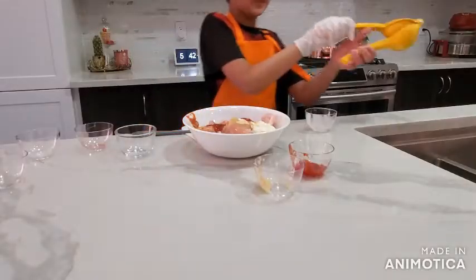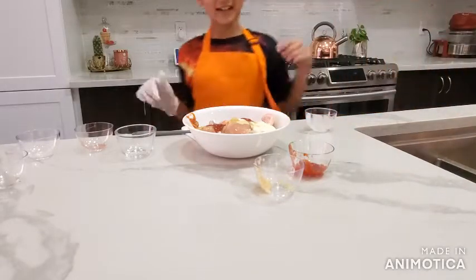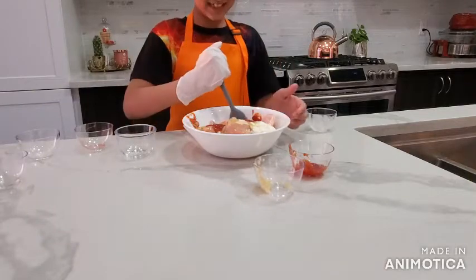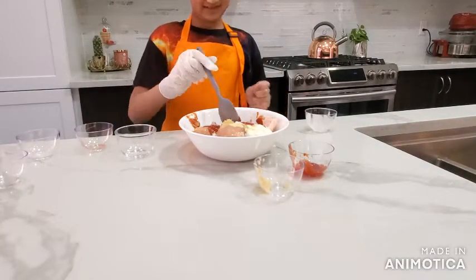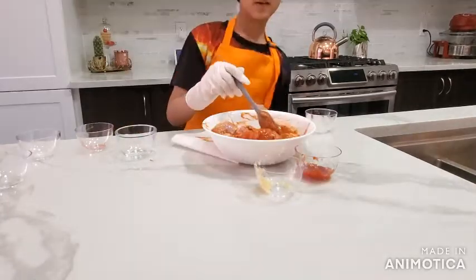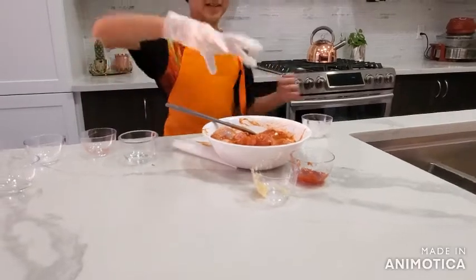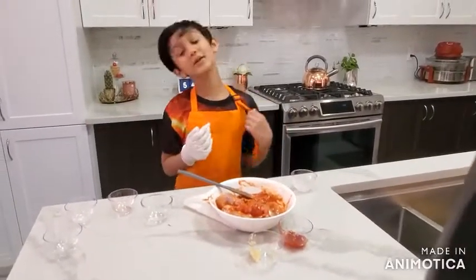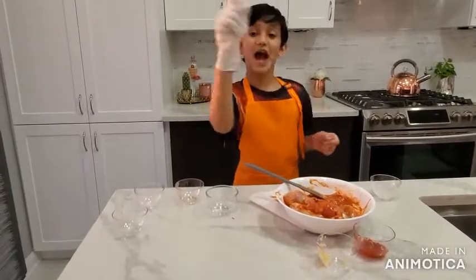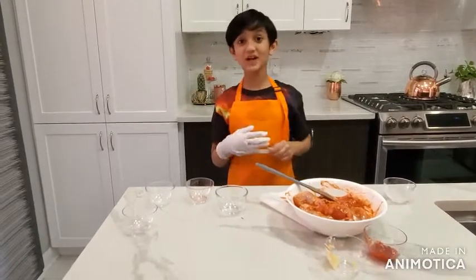Okay, now I'm gonna mix the chicken. My adult helped me mix this because it's actually pretty hard to mix. I mixed it, so now you have to marinate this for 30 minutes.